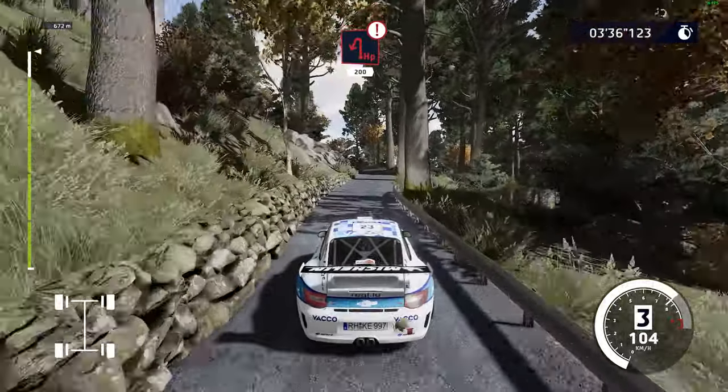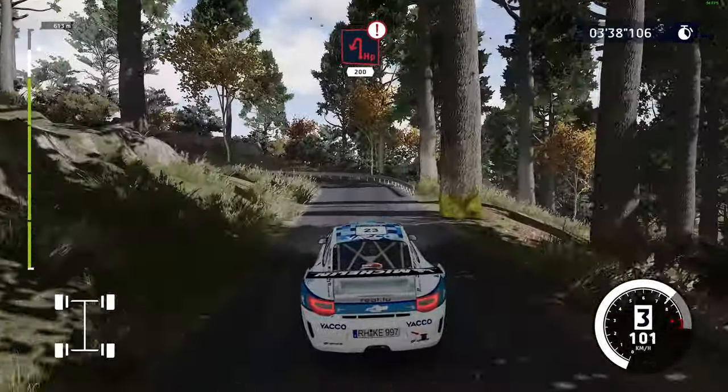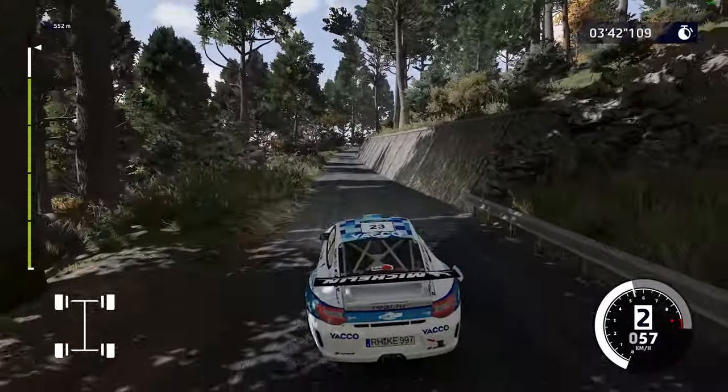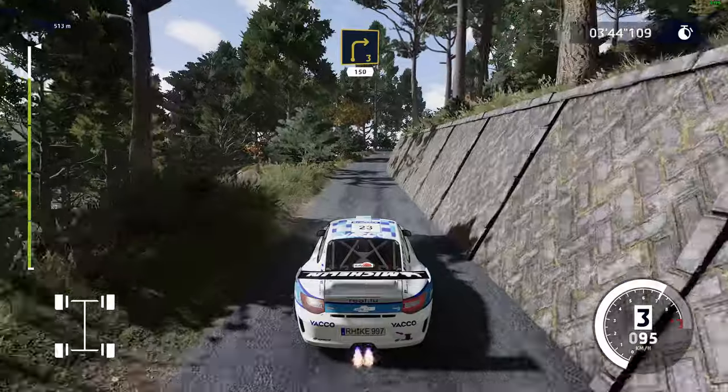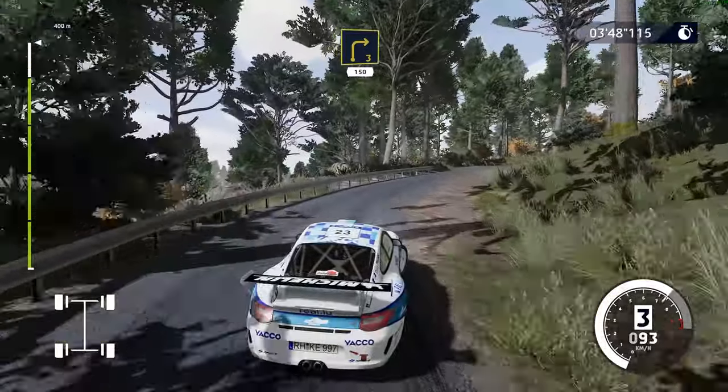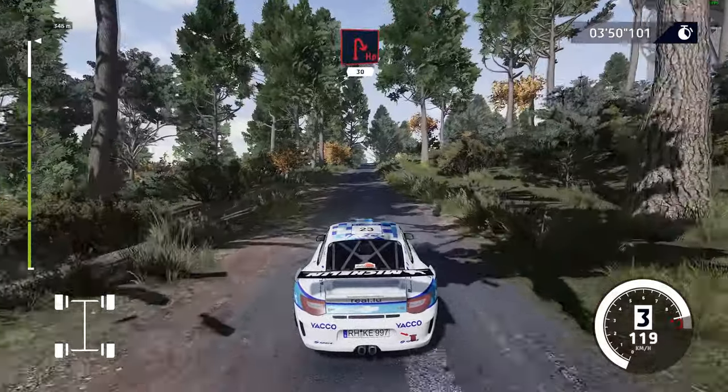Right 3 and caution, hard break for square right, take for hairpin left, 200. Right 3, 150. Hairpin right, small cut, 30.